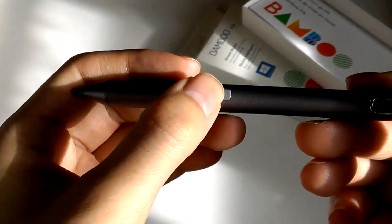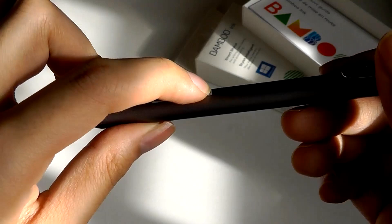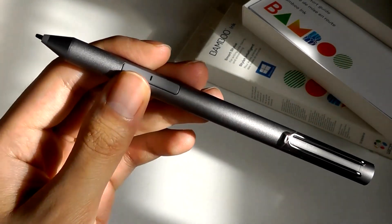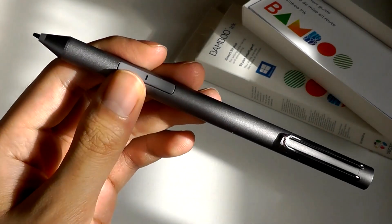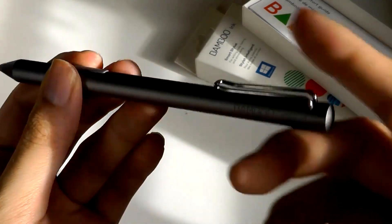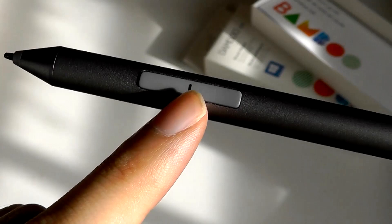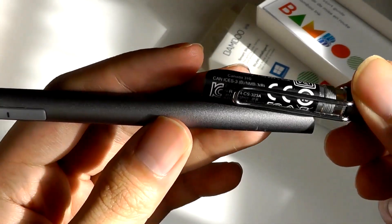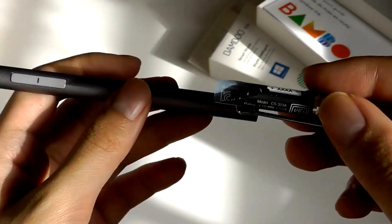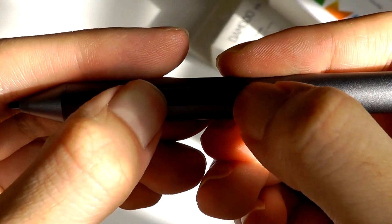We have two A and B buttons which can be used to activate usually an eraser button as well as access additional menu keys on most products. This pen does not have Bluetooth built in, which was a function the first-generation Bamboo Ink had — that allowed access to some additional commands on Windows computers, but it was a feature that got removed. There is one LED indicator that will glow when you are transitioning between the Intrig and AES protocols. You can do that by long-holding both keys for about three seconds and you'll see the light start to flash.